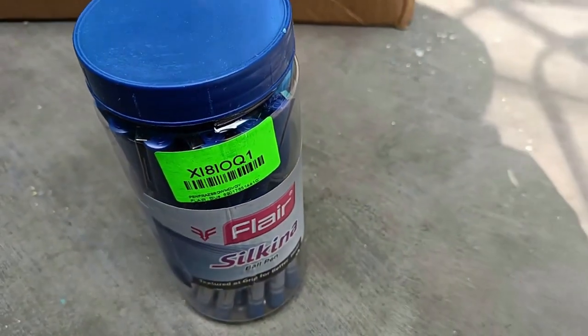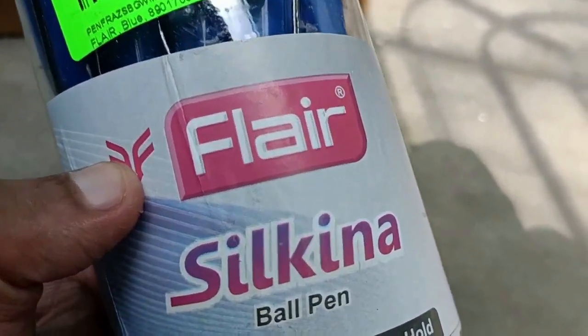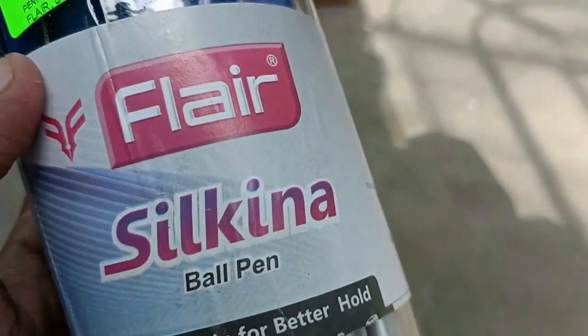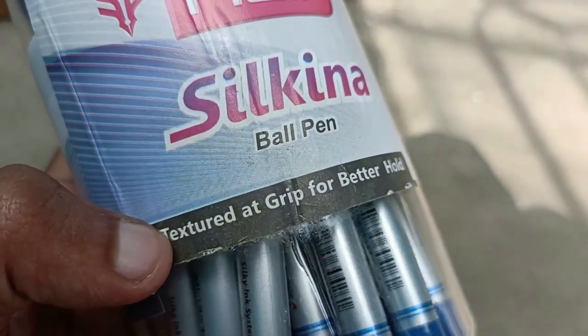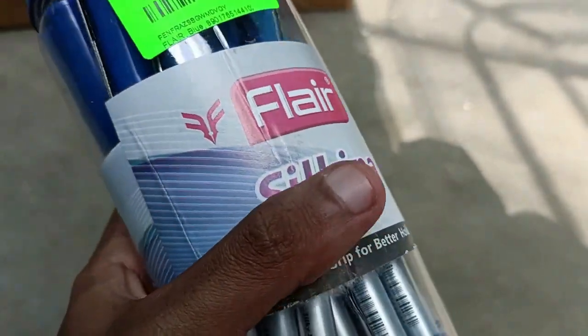This is the Flair Silkana Jar of Ball Pen. It has blue ink and a texture grip for better hold — not a rubbery grip, but a texture grip. Let me show you the other side as well.